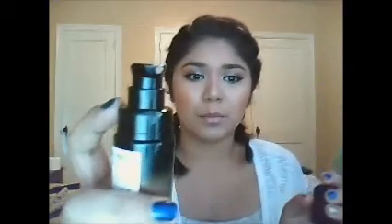I absolutely love it. The packaging is just so pretty and it is a pump, which is a plus. It feels like it's glass and it's just so pretty. I like the little ombre effect that it has going on right there. It's really, really cute.